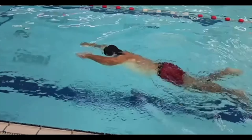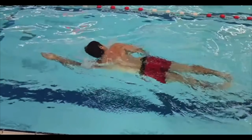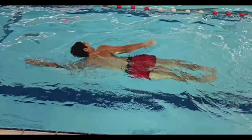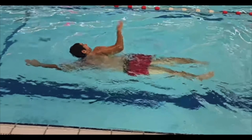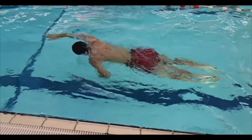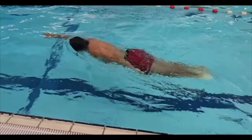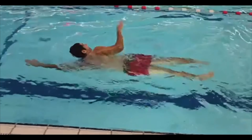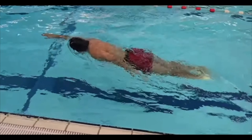He is just breathing to one side, which is okay. But one of the things that's happening is, you can see right here, he gets a pretty long reach here. When he comes back onto the other side, it's a little bit shorter. What you'd want to do would be just make sure that you rotate through there on that side.